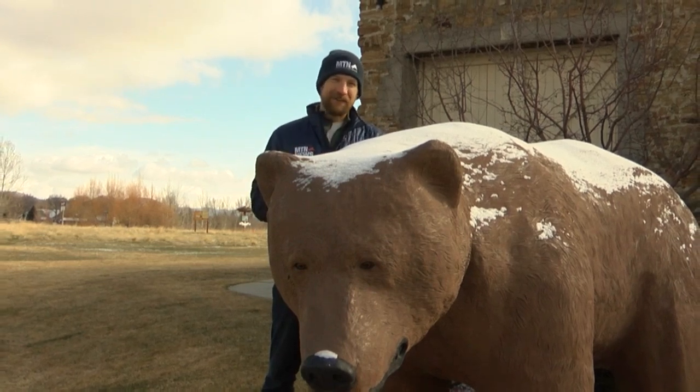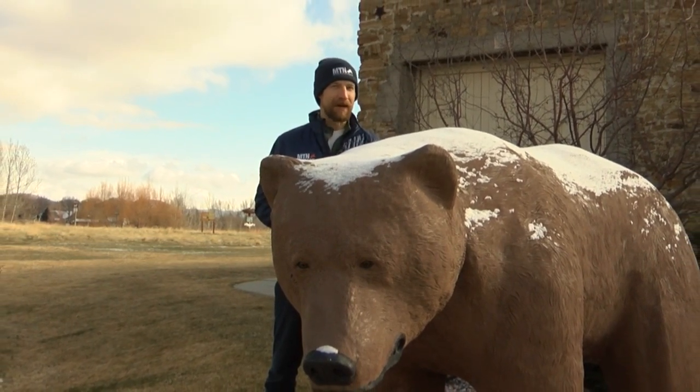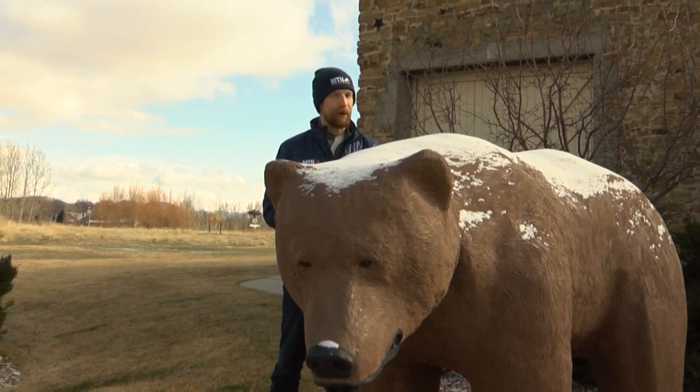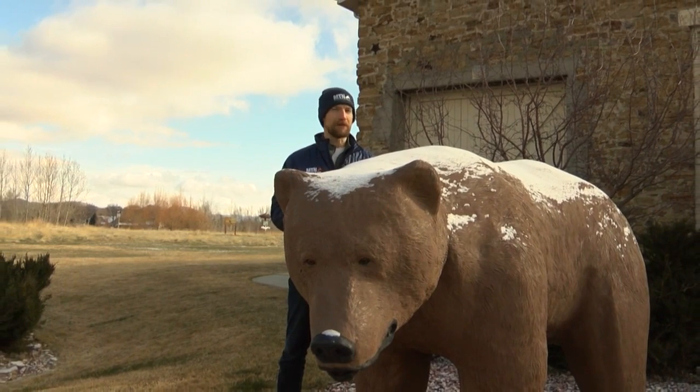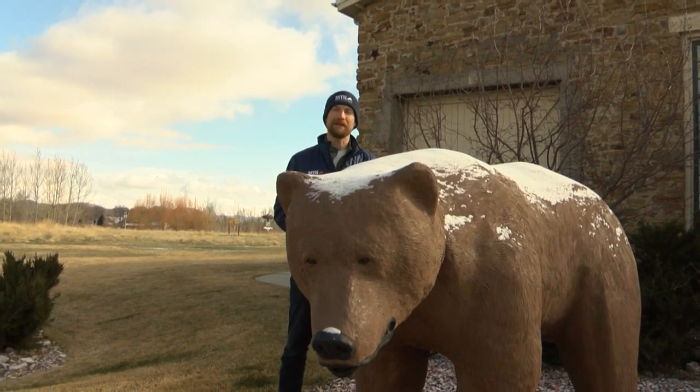I know it may not feel exactly like it right now, but it is spring, and that means it's also bear season. And even if you're always out in the field, it's a good time to brush up on your skills.